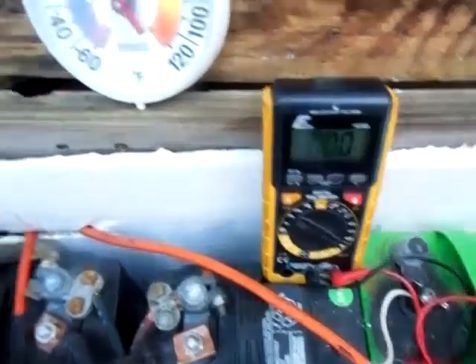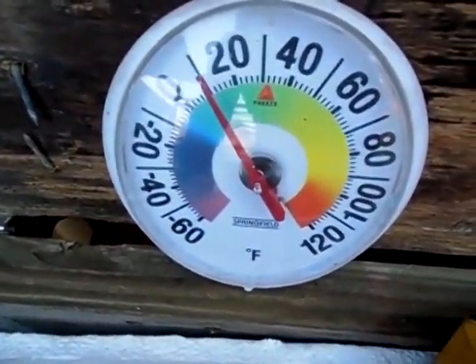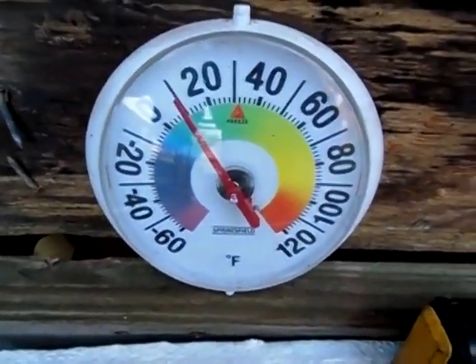Alright guys, I've got to get back in — it's too cold for me. 10 degrees, that's pretty cold for anybody. Hope you all liked this video. Take care.